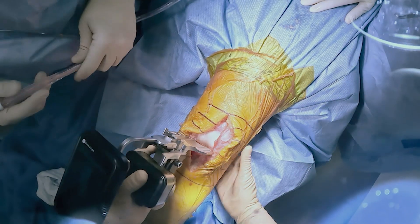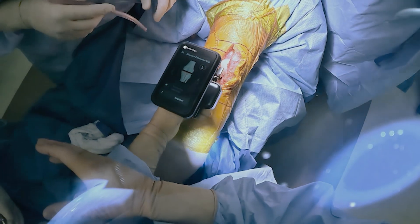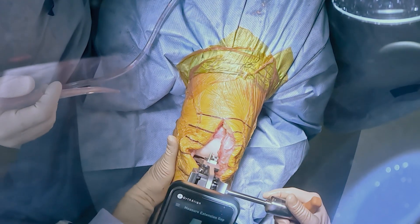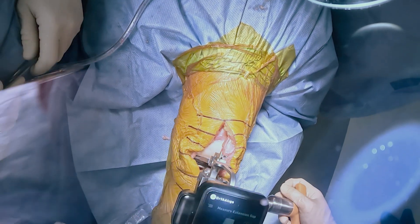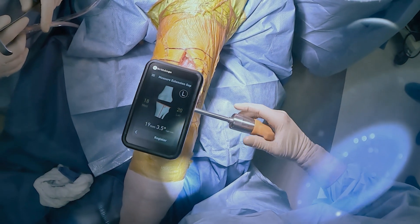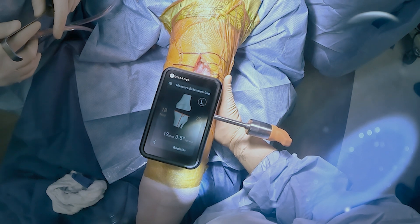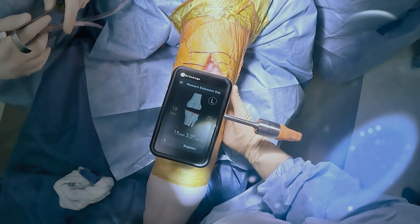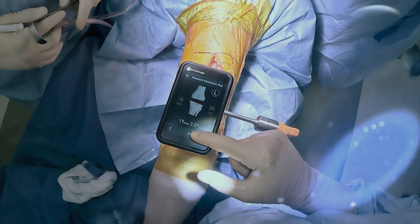After I make my distal and proximal cuts, the lantern allows me to gap balance appropriately. Previously, I would use a spacer block and go by feel with this step. However, this actually quantifies the numeric values of the medial and lateral gaps, which gives me a better idea of what I'm working with. In this case, the medial compartment is tighter than the lateral compartment, approximately 18 to 20, which signifies that I can maybe release a little bit more medially. I generally do this earlier on in the procedure with the lantern technology.